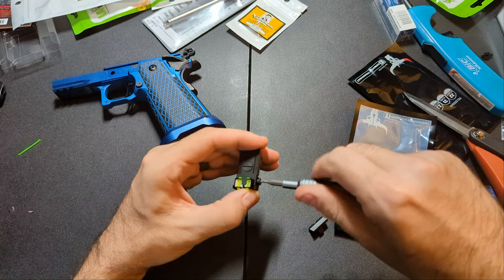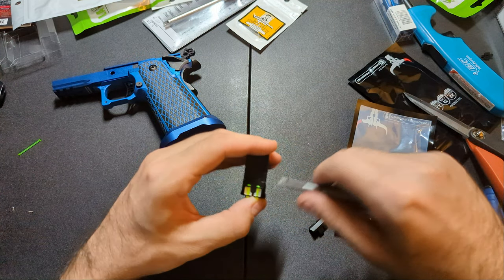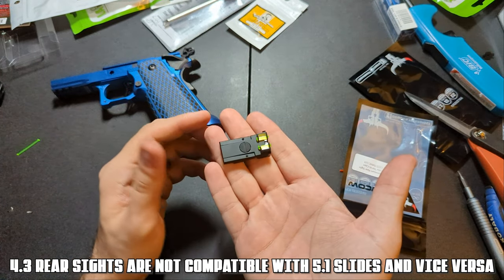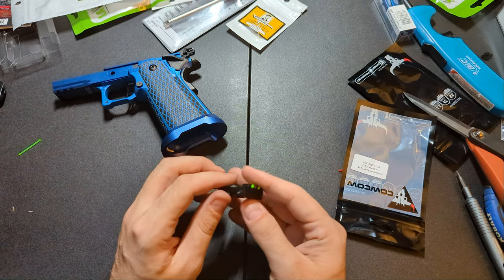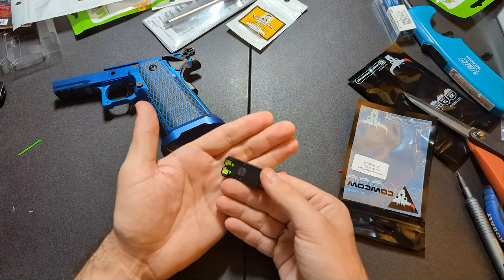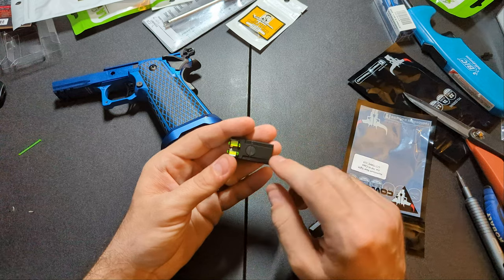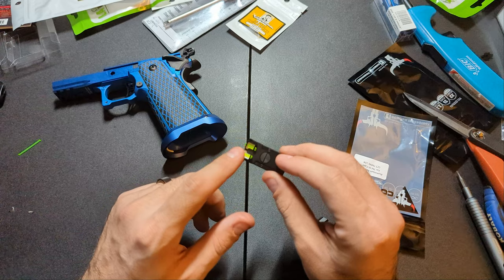This is the CowCow aluminum rear sight with the fiber optic rear plate. The aluminum is a little bit lighter than the stock one, but there really is no reason to upgrade it unless you like the finish better or you're building something nice. The main reason is to get this rear plate on there. I believe this rear plate also fits the stock Hi-Capa rear sights, so you might not even need the CowCow rear sight if that's all you're looking for.